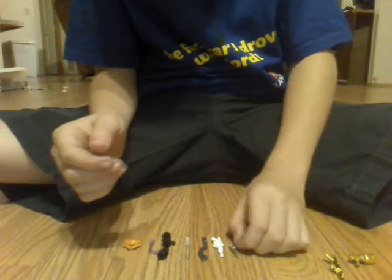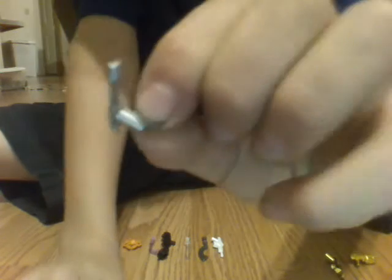Then I have a chrome one — it's very small. I'm not sure what kind of gun it is, but it's chrome and it's just really small. Right here I have a white alien-looking gun.